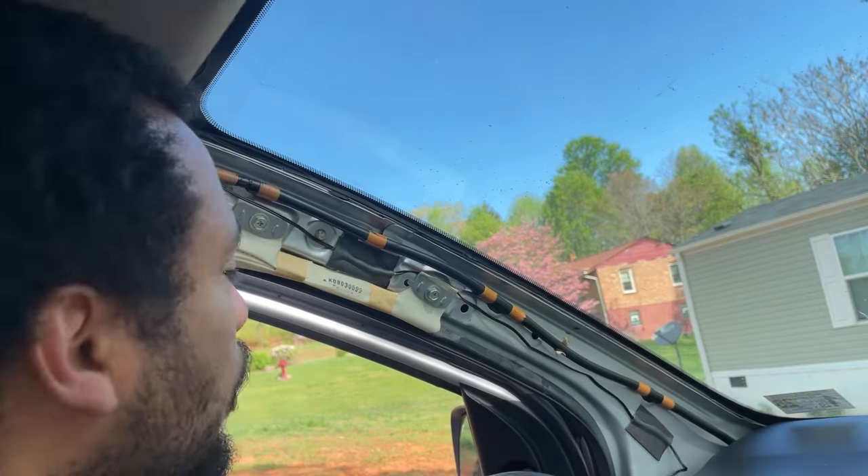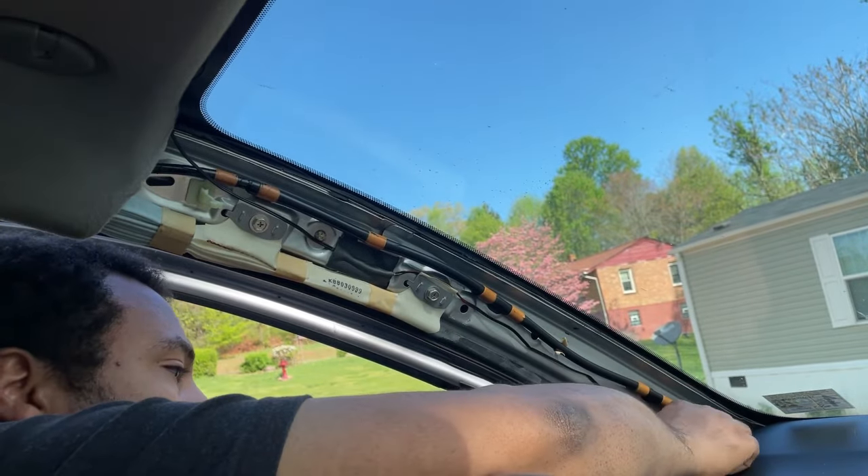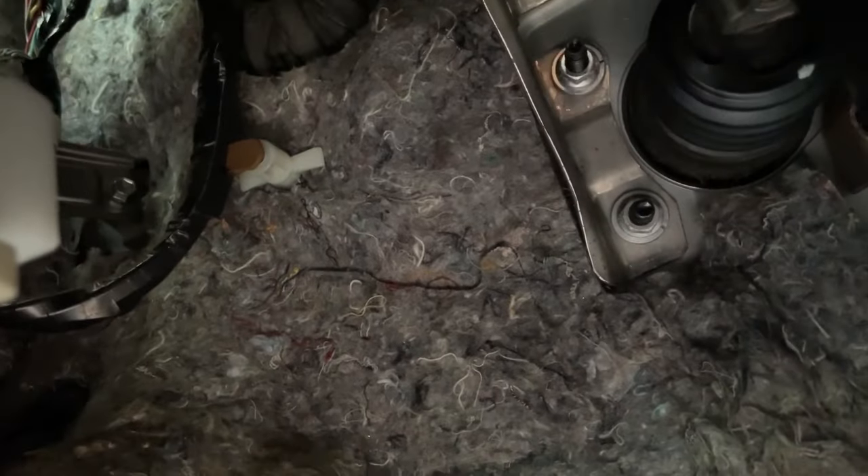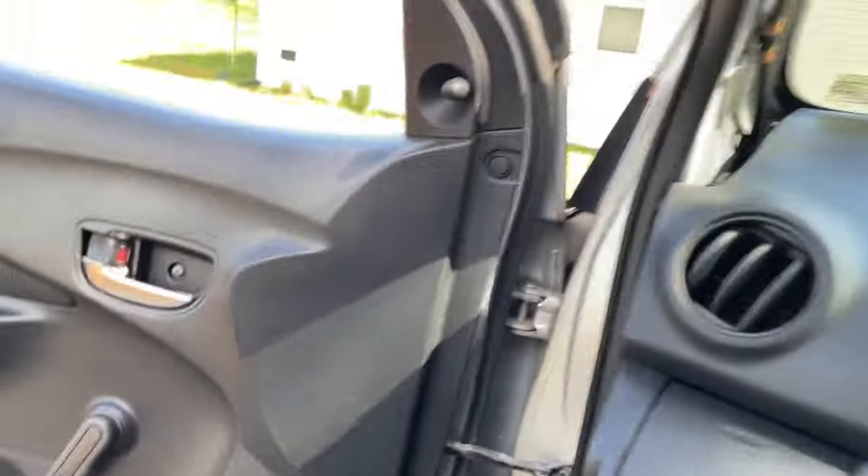Feed the wires down through there. We're going to feed the harness through the back hole — you can see the light right there — feed it through the top and it's going to come right down. I reached my hand up and used my other hand to dangle the wiring harness so I could touch it with my fingers, grabbed it, and started feeding it down.